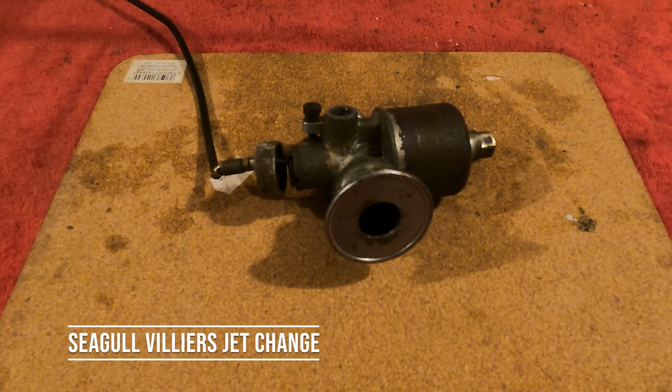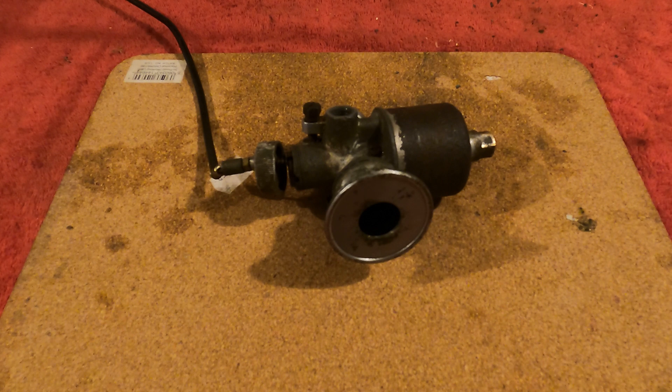In this video, we're going to go through how to change a Seagull Villers concentric carburetor from a 10 to 1 fuel ratio to 25 to 1 fuel ratio.